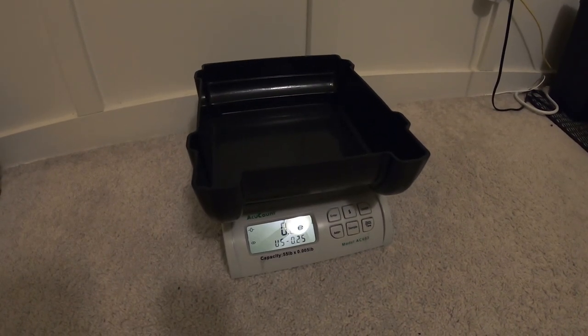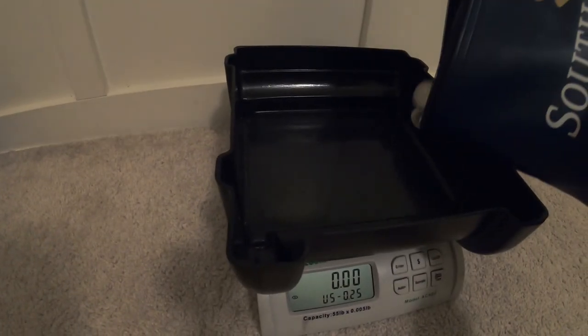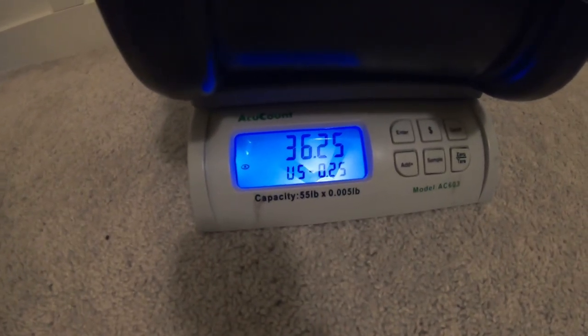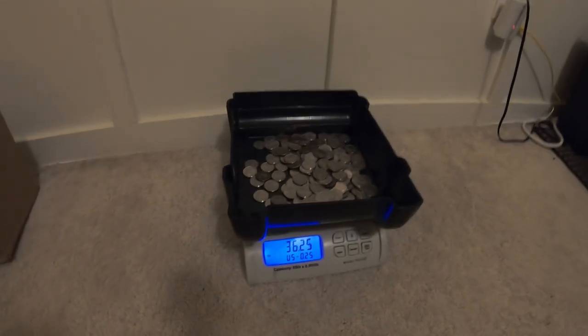All right, here we are back in the studio. We're going to start by weighing out the quarters. Our scale is set up with the proper 25-cent weight. Pouring those out — it looks like it's $36.25 in quarters. Looks like someone left an extra quarter in there for us, but $36.25 for quarters. Let's go do the bills next.